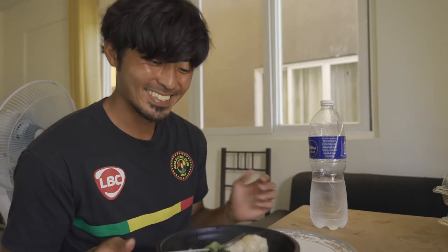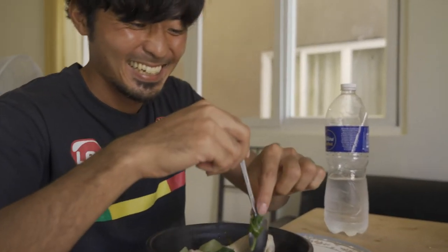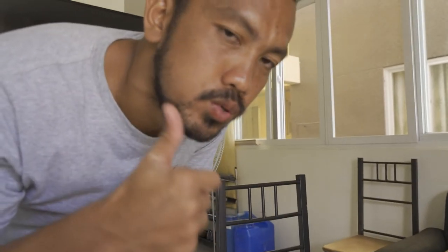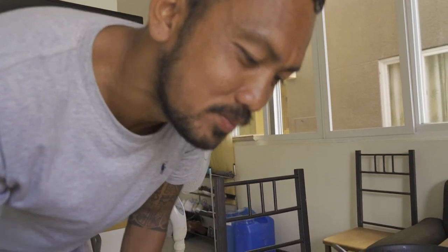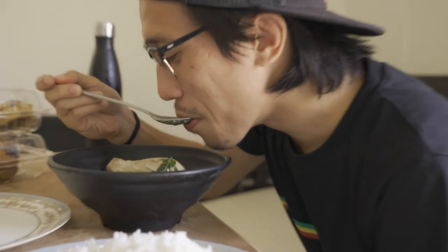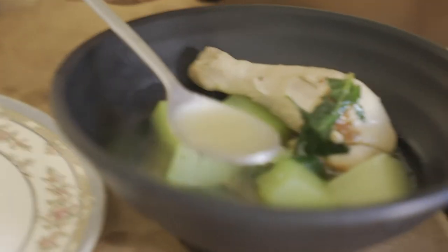It's actually really good. Good job, man. Masarap! Masarap. Masarap. Good.